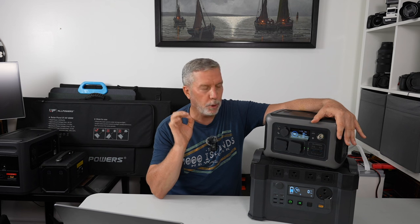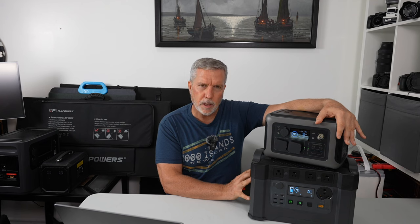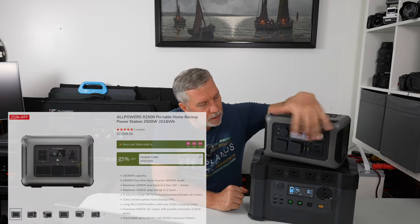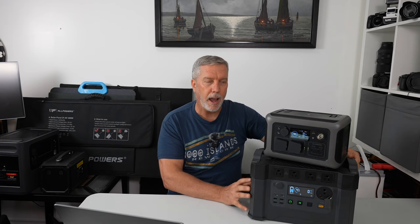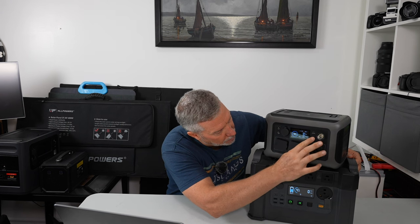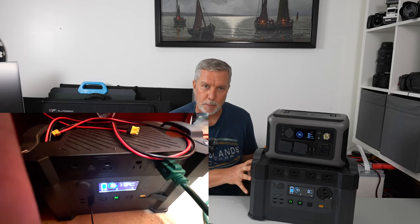The R2500 will be bigger in terms of capacity — same layout, same look, same buttons. This S2000 Pro is a 2200 watt sine wave inverter with a 1500 watt hour battery bank. The R2500 is this but larger: 2500 watt inverter, bigger battery bank — seems like the best of all worlds. And the number one thing is buttons actually work as buttons. This R600 is perfect for my needs on the boat where I want something in the cockpit and I don't want to lug the S2000 out from near my bed in my master cabin where the house bank batteries are.